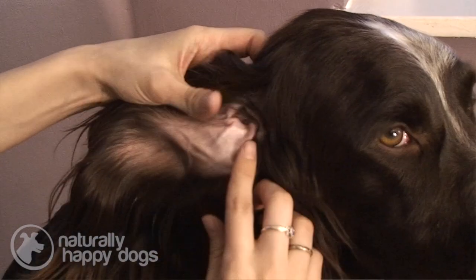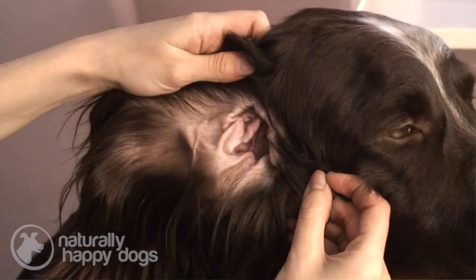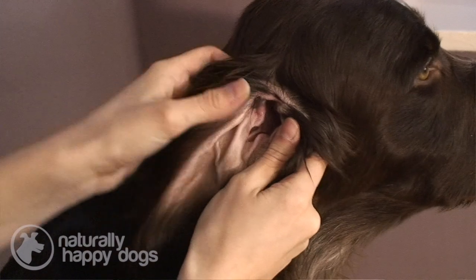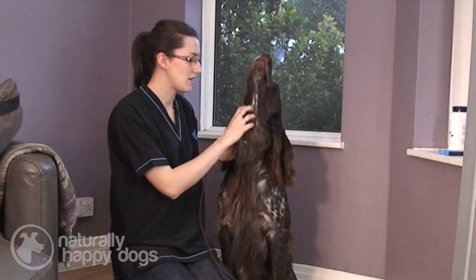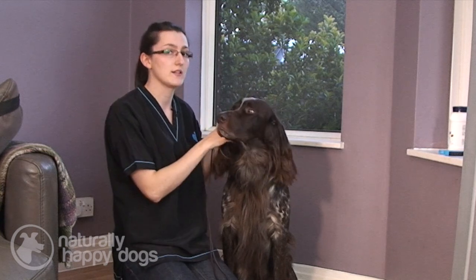If you do think your dog has got an ear infection, you must take them to the vet, because they'll be able to do things to help get rid of the infection. Quite often they'll need to clean further down the ear canal than we're actually going to look at today.